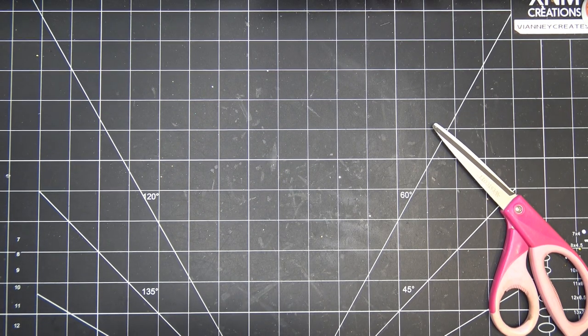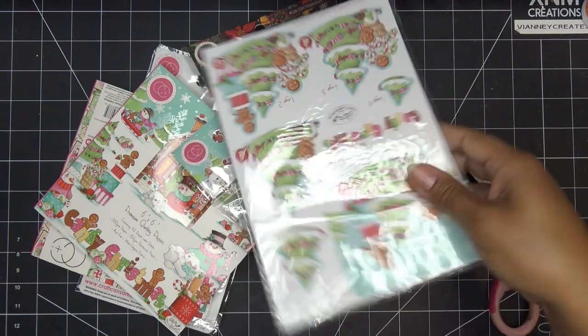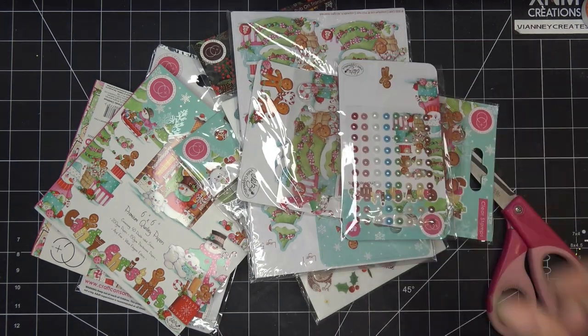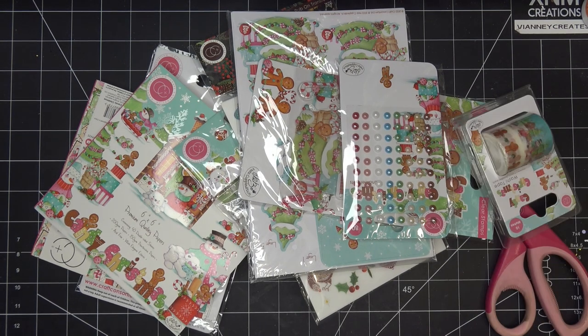So everything is in here. This stuff is so cute, you guys! Let me pull this out first. And I know I ordered a second paper pack of that. I don't think they have a 12x12 - actually yeah, they do. And then it's also the Tis the Season from Craft Consortium. There are other sites that sell these things - they might even be on HSN, but I feel like on HSN they sell it really fast.